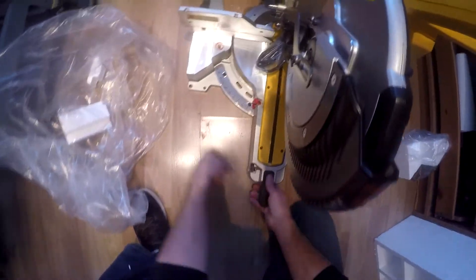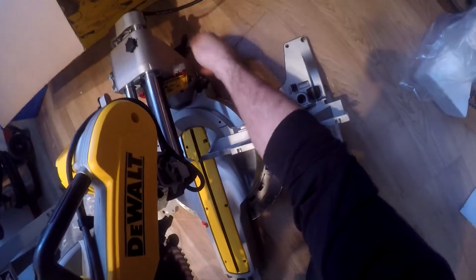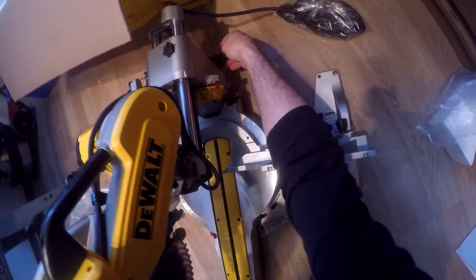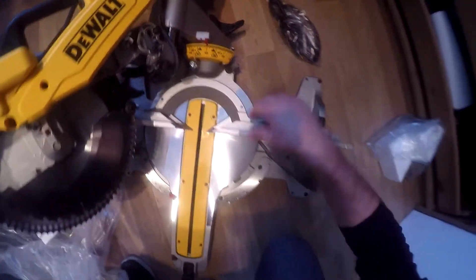Then you have your indents, and you have left and right. In the back, for your dual bevel, which is nice — all the way to 45 degrees.